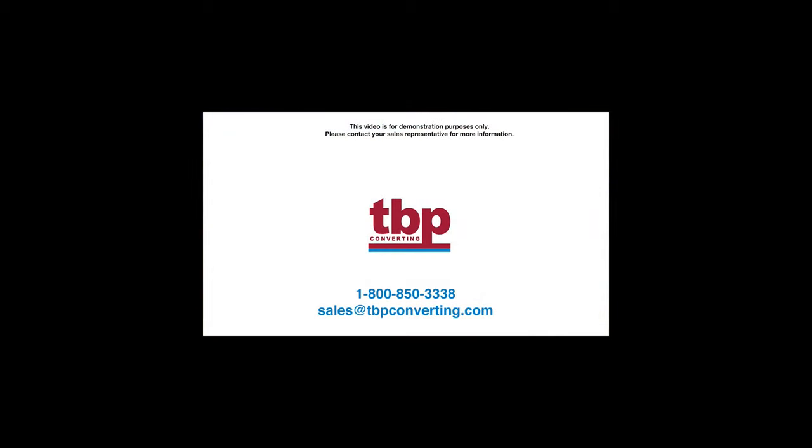This video is for demonstration purposes only. Please contact your sales representative for more information.